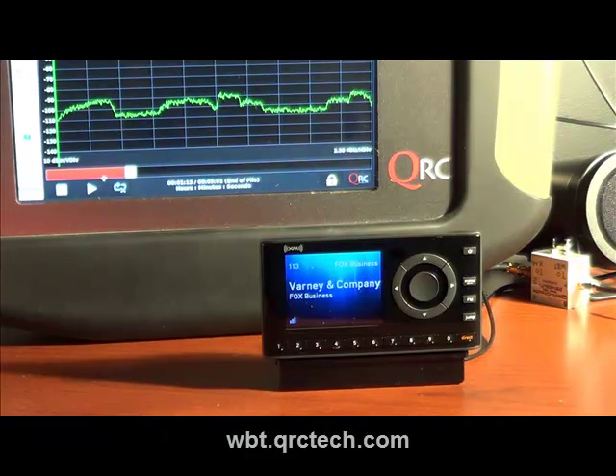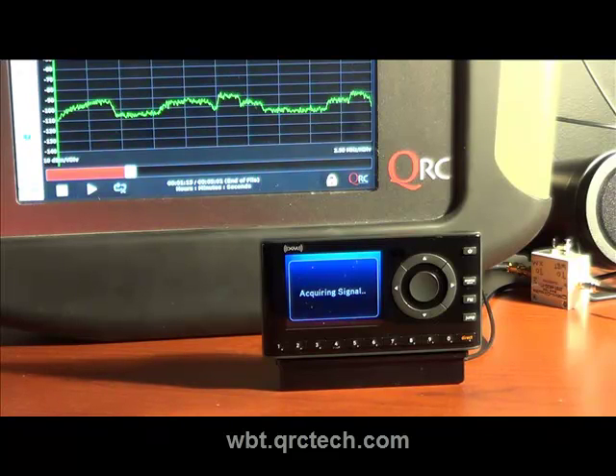For more information about WBT, please visit wbt.qrctech.com.